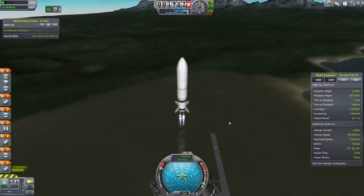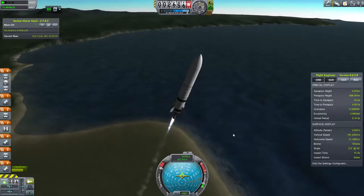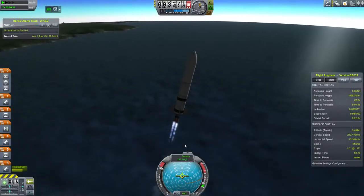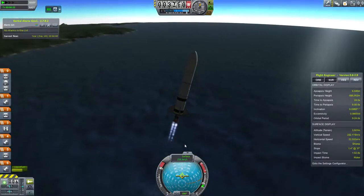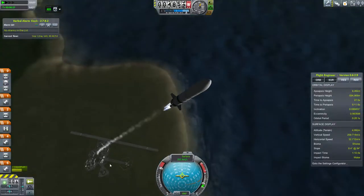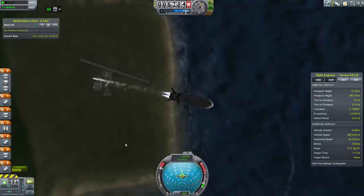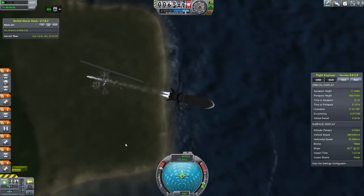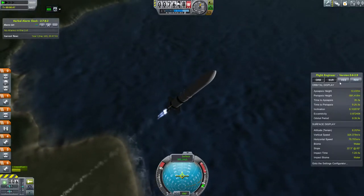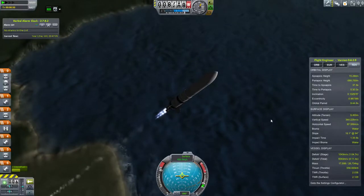As you can see on the nav ball, I've actually pitched over immediately. I'm using the NEAR aerodynamic plug-in, which makes the aerodynamics somewhat realistic, and this rocket is doing a gravity turn. You'll notice there's no SAS on, and I'm not actually pitching or yawing at all, but the rocket is continuing to tip over, which is exactly what you want for a real gravity turn — which you can't do with stock aerodynamics unfortunately.